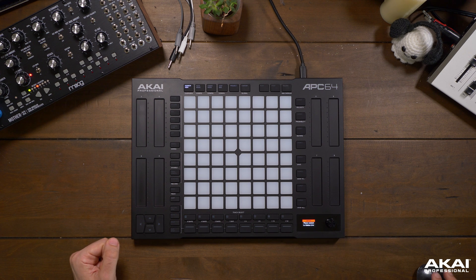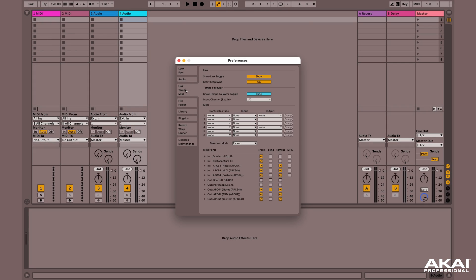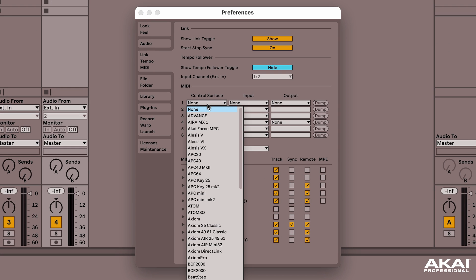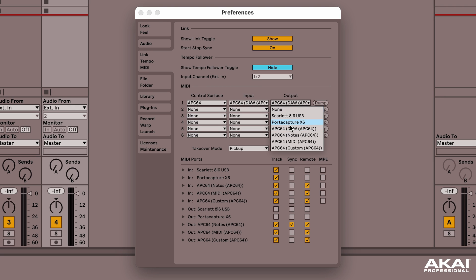Once you've got Ableton Live installed, let's go to the settings, Link Tempo in MIDI, and under Control Surface, find the APC64, and make sure you set the APC64 DAW as your input and your output.